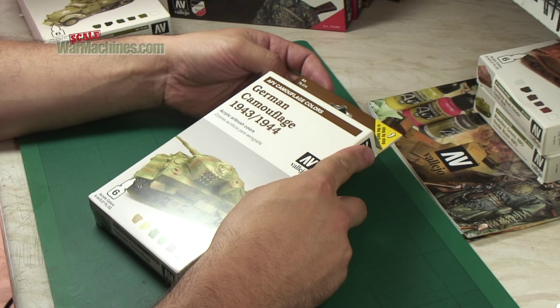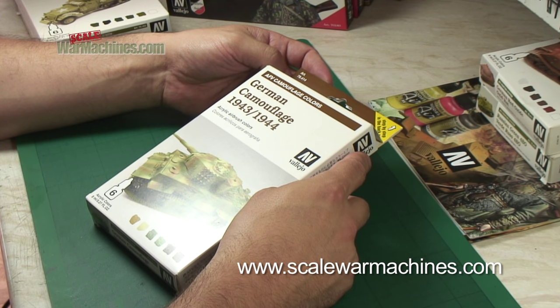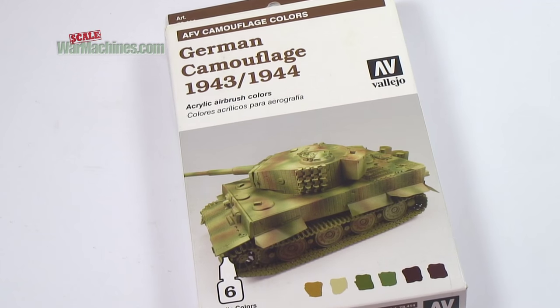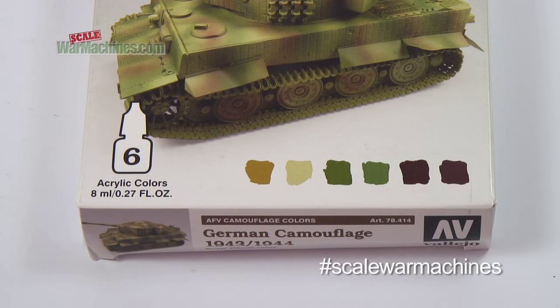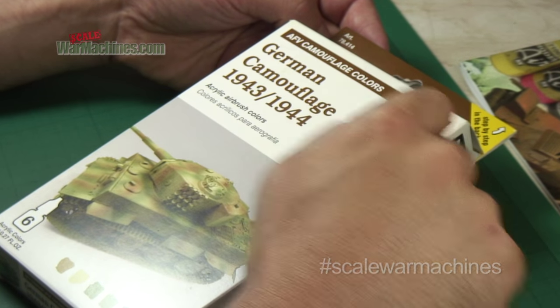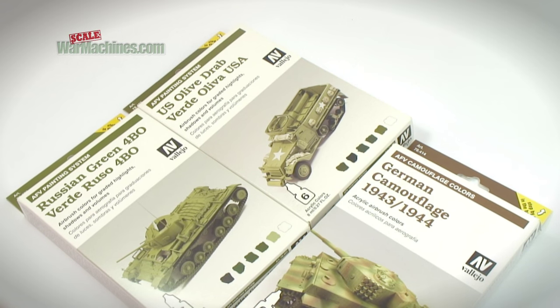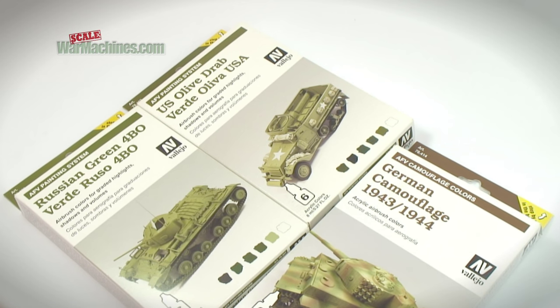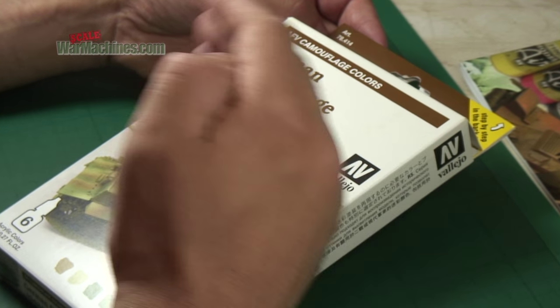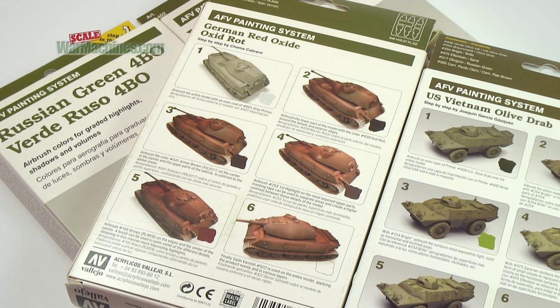Time now for a review of Vallejo's German camouflage set from 1943 to 1944. It's part of their AFV camouflage colours range, which is slightly different from the AFV painting system. The AFV painting system is designed for shadows and highlights — the sort of modulation technique.